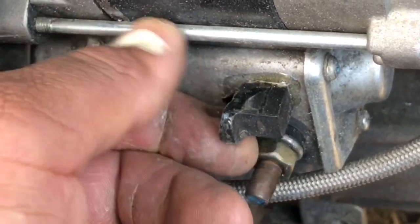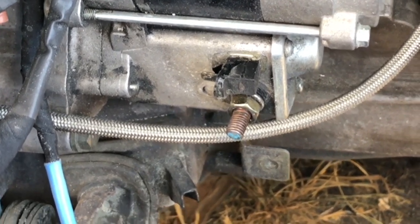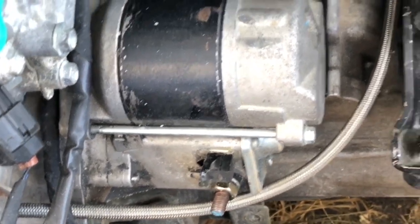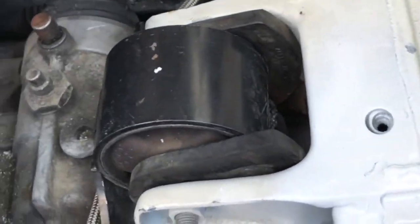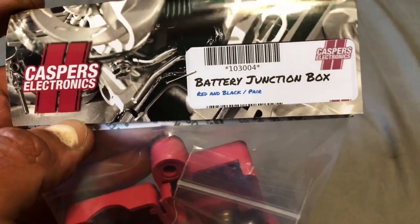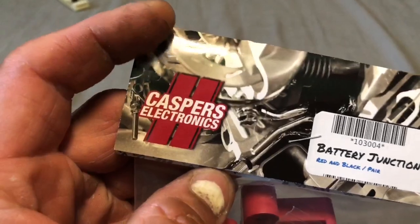The clip broke off — looked like someone had glued it originally. I'm just going to buy another starter because this one looks sketchy. I've tightened it as much as I can and it's still sketchy, so I'll get that replaced. The engine bay is looking a bit better now. We're supposed to be getting the junction box today, and I'm going to mount it somewhere around here.